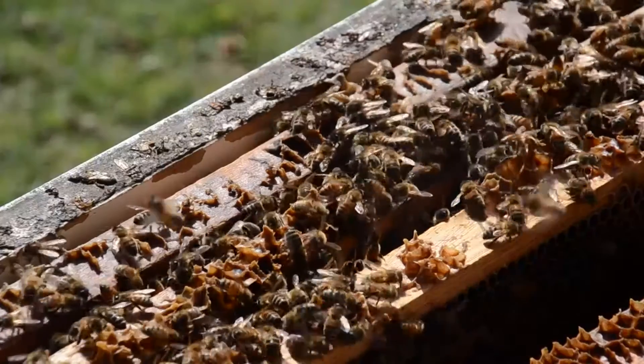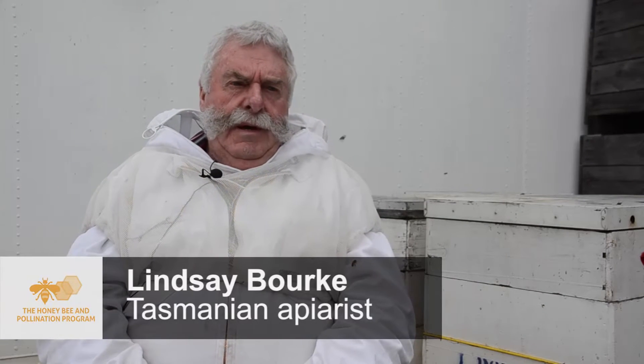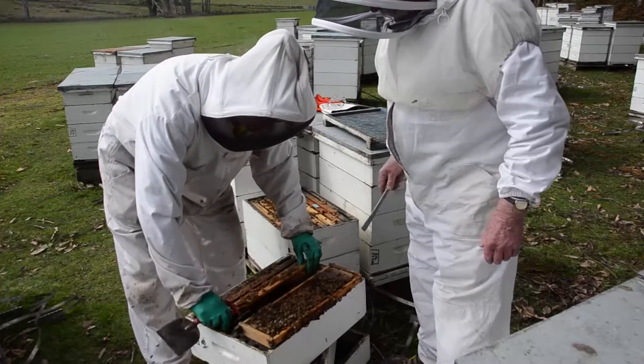Queen bees are the foundation of the beehive, and it's important that the stock is quality, well-bred stock, to get high productivity. That's so important for the success of beekeeping in this country. Before we start breeding our bees, we go around and do a rapid hygienic behavior test on them, so that we can only breed from the best ones that have rapid hygiene.